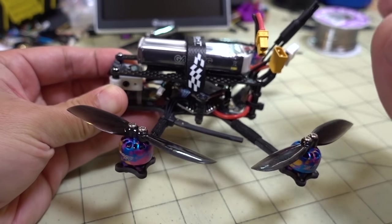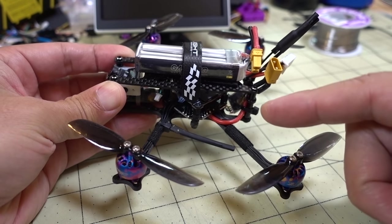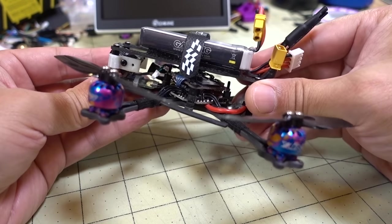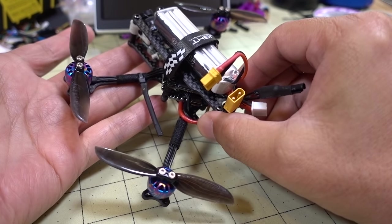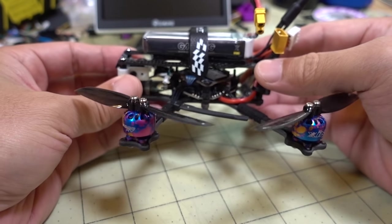That's me flying it. The flight video you can see after I'm done talking about this build is actually Tommy Devaya, who wanted to fly this and check it out. You're going to see him ripping this around at the park I normally fly at, which is pretty cool.